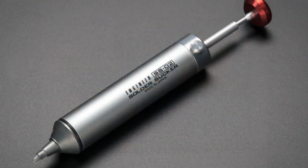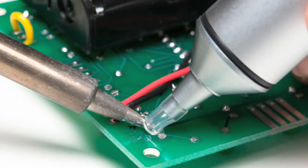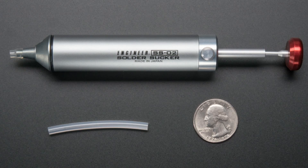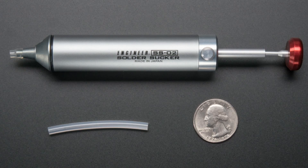All right, next up: solder sucker. The best solder sucker. This is a fancy schmancy solder sucker. I got the wants for this one. It's fancy schmancy. Can you hold this, Colin? Thank you. And there are some lovely photos as well.